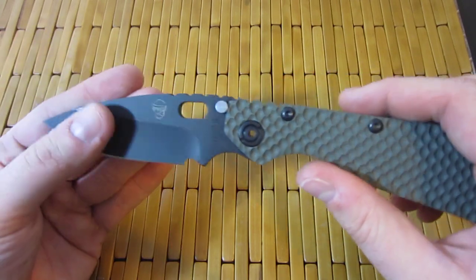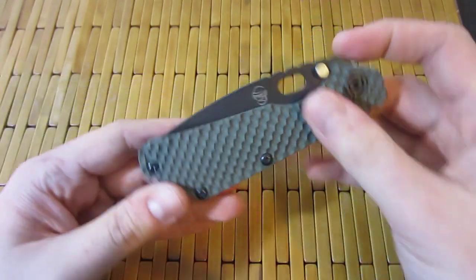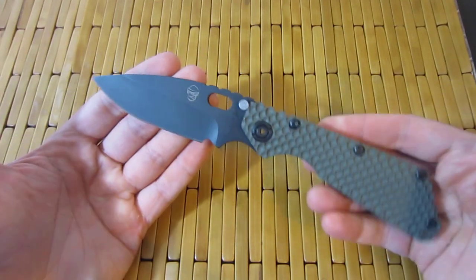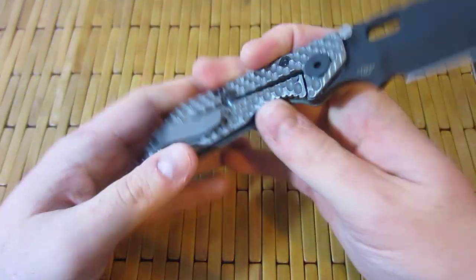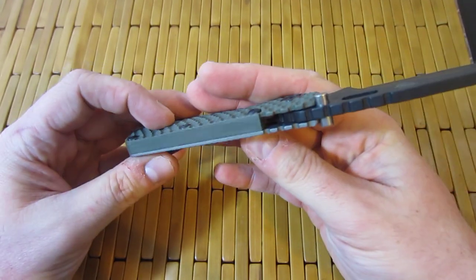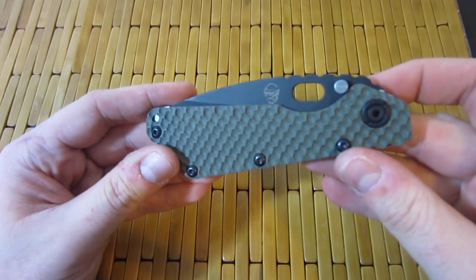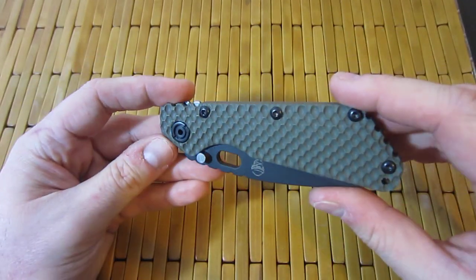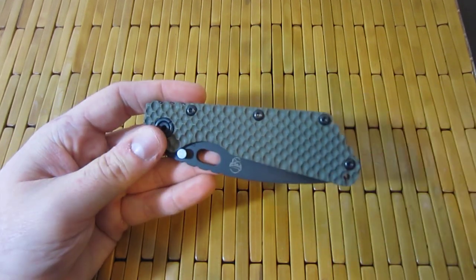I'll get out of your hair — I just wanted to show this off real quick. This is going to be my new favorite Strider. I'm actually really surprised how much I like this Strider. I have not been this excited about a Strider in a while. I'm really glad that I picked this up — this thing is just awesome. I'll definitely be carrying this. Talk to you guys later, I'm out of here.